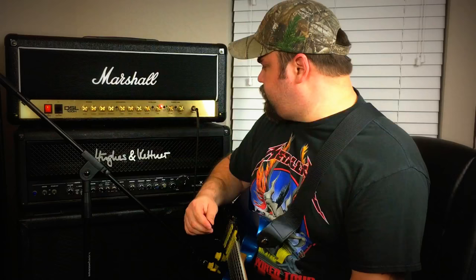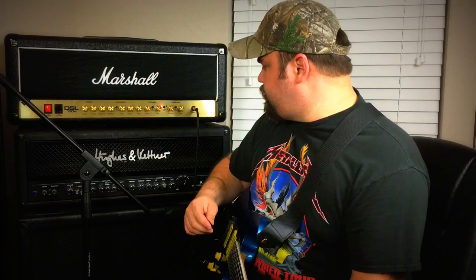With the ultra gain channel, you have two modes: lead one and lead two. Right now we're on lead one, so let's go ahead and see what that sounds like. Pretty classic Marshall sound there. I'm digging that.